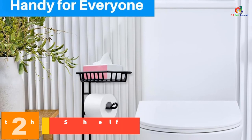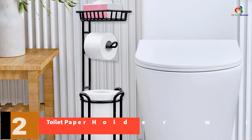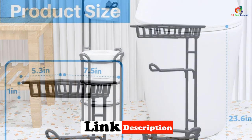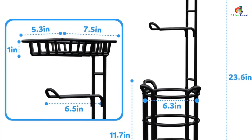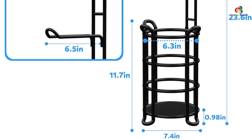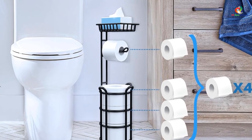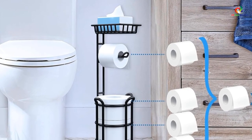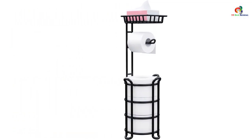At number 2, we have the Toilet Paper Holder with Shelf. This stand features a 3-in-1 design with a horizontal bar, spacious storage base, and top shelf for small items and toiletries. Made of sturdy steel wire with a rust-proof black finish, it is stable and durable. It holds up to four extra large rolls of toilet paper and fits most bathrooms, including smaller apartments, RVs, and campers. Assembly is easy with no tools required, and it comes with a 12-month warranty for worry-free after-sales service.